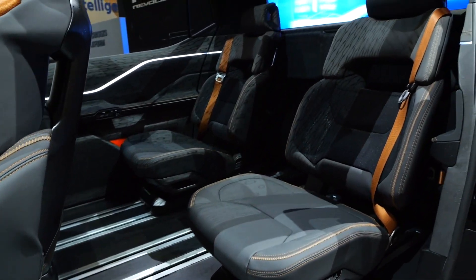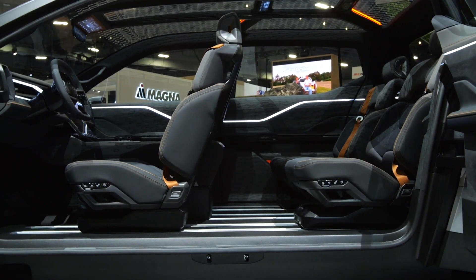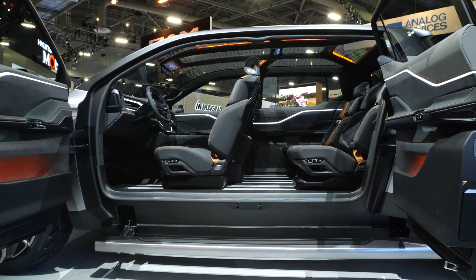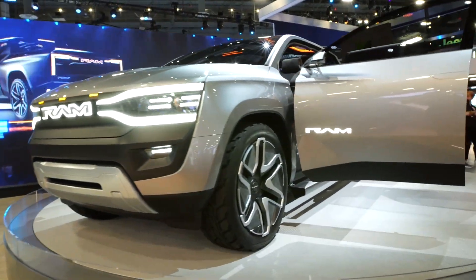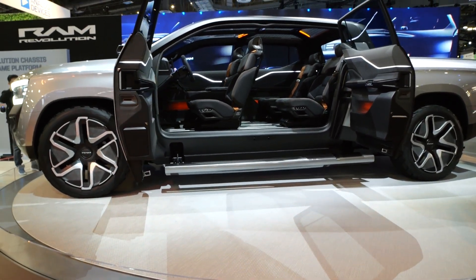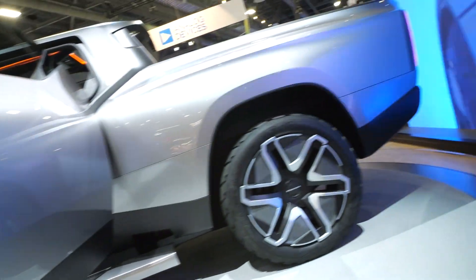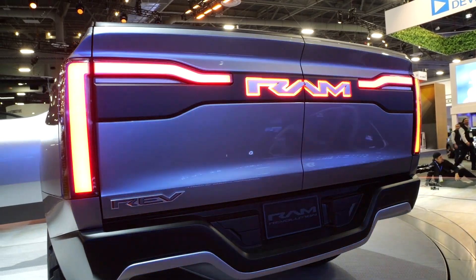Inside, the seats are on a track system, and you can add a jump seat for a third row — great for bringing employees to a job site or out to lunch. If you need to haul materials, you can put the seats down, the rear window comes down, and the bed of the RAM Revolution extends all the way through to the front.